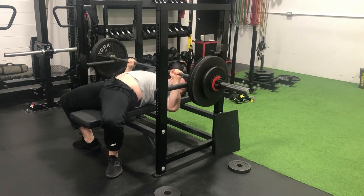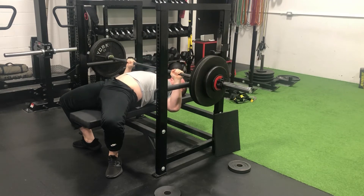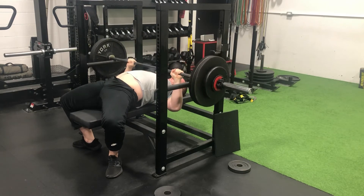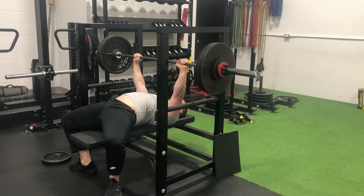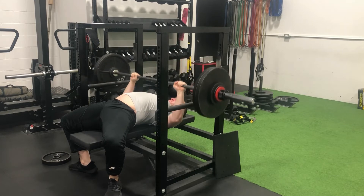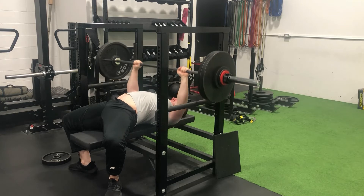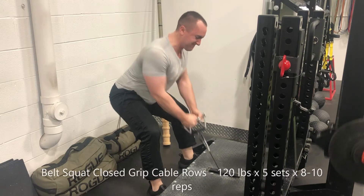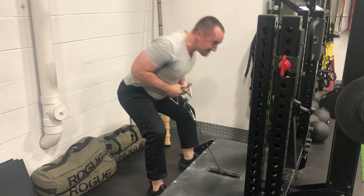Saturday morning — pin press. Struggled less than previously. Up to 282 pounds for a top-end set of four reps, really hammering the triceps. Encouraging to know I'm closing in on north of 300 pounds on this variation. Backed it off to 254 pounds for two sets of four — those moved quite smoothly — then a burnout set at 187 pounds for 15 reps. Triceps were absolutely toast before moving into accessory work.